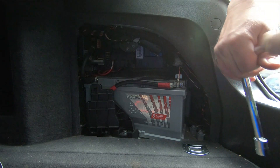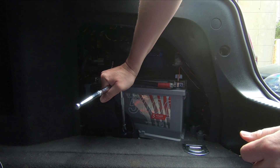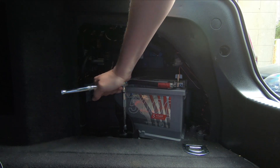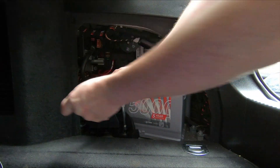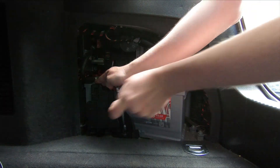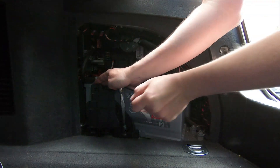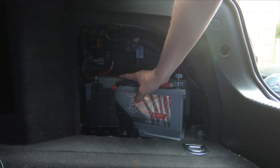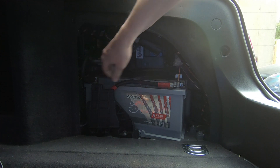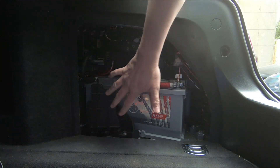The last thing to do is reattach the clamp which holds the battery in firmly, so tighten up the 13mm nut. Make sure it's tight — it's a heavy battery and you don't want it moving around. Make sure your terminals are still nice and tight, and replace the internal cover.